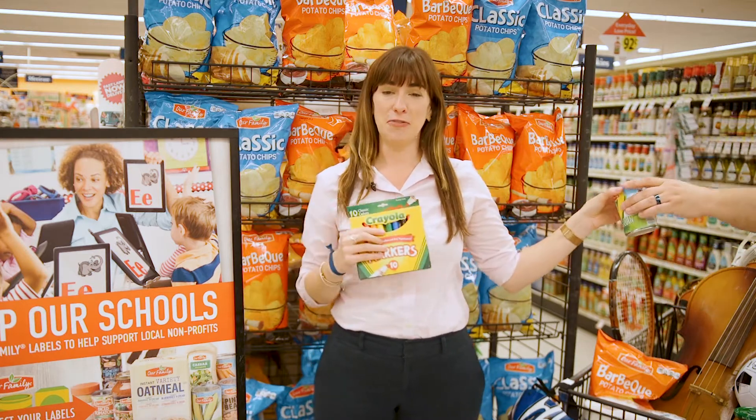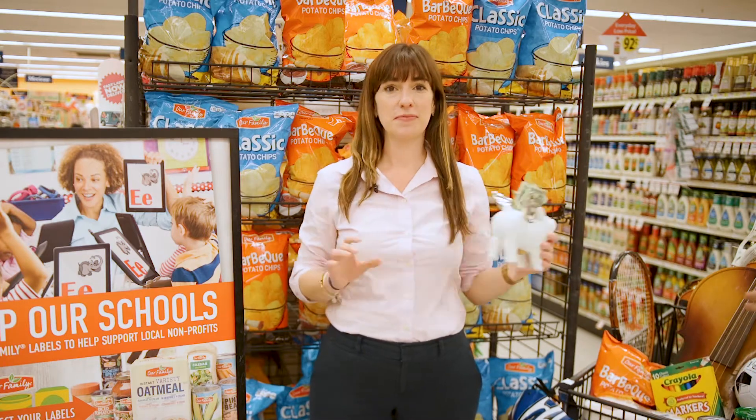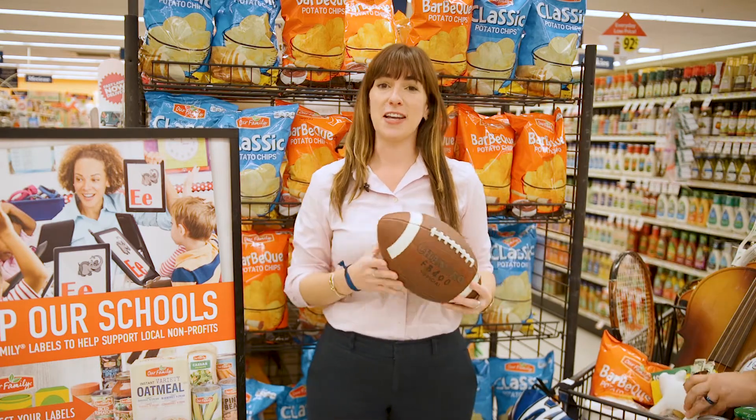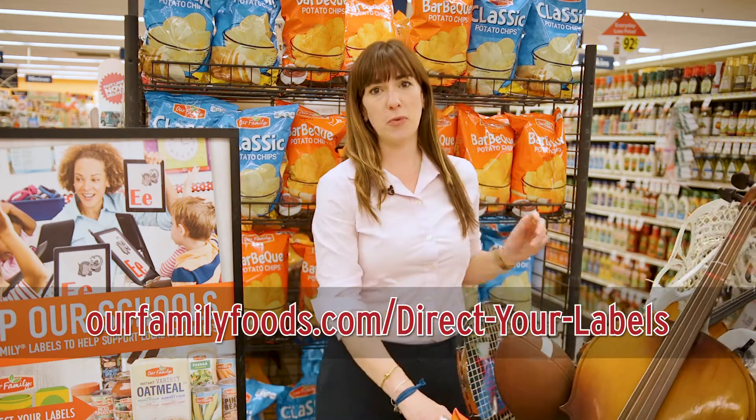Get your friends and family involved too. Each label is worth 5 cents and that can really add up. Visit the customer service desk at your local store or head to OurFamilyFoods.com to learn more about the Direct Your Labels program.